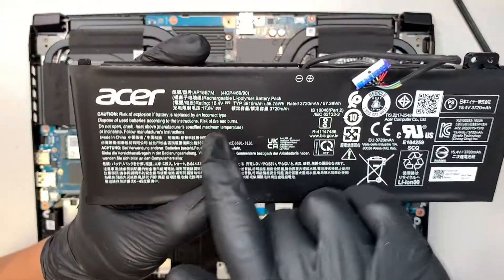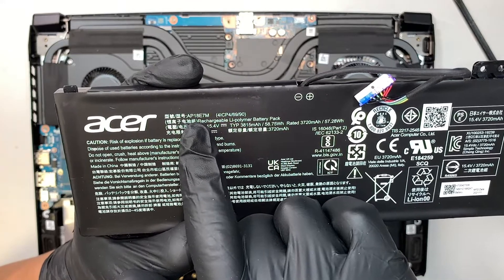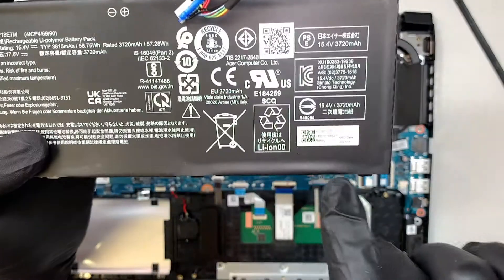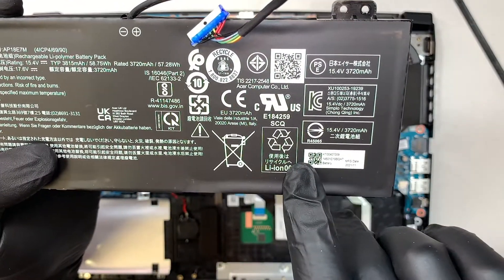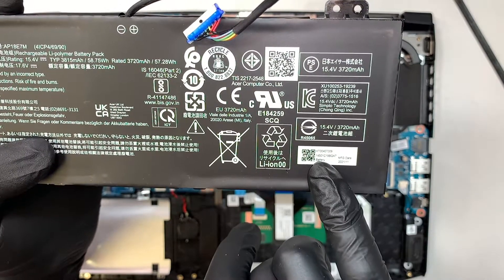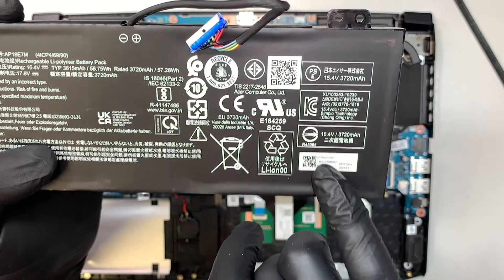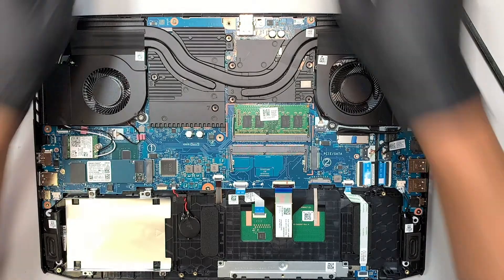Let me show you the model here. You'll probably need to look it up: AP18E7M, or you can check the model number KT00407009 on the battery label. That is the info for your battery.